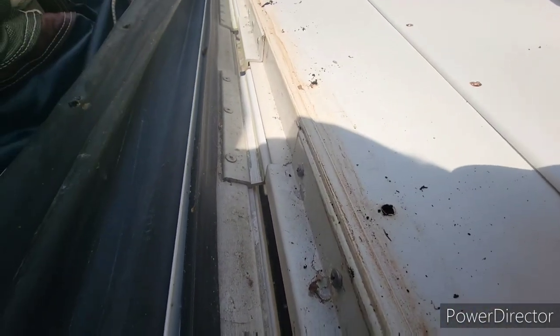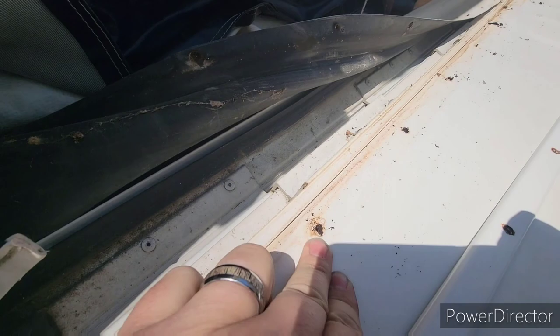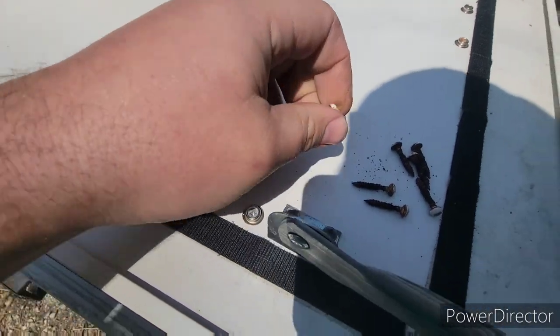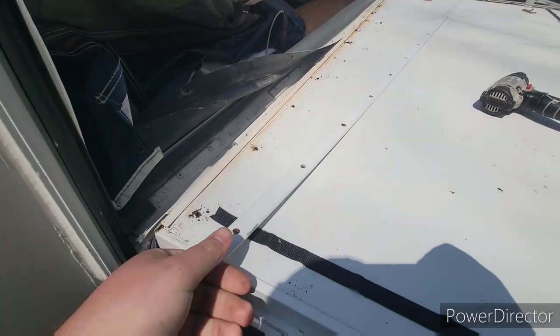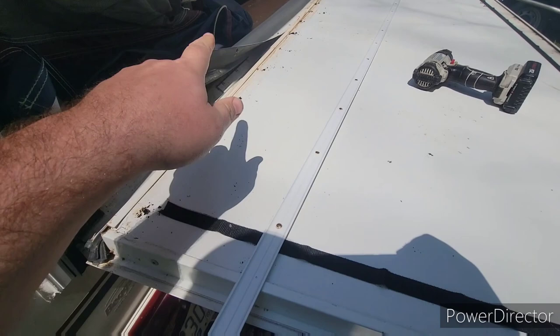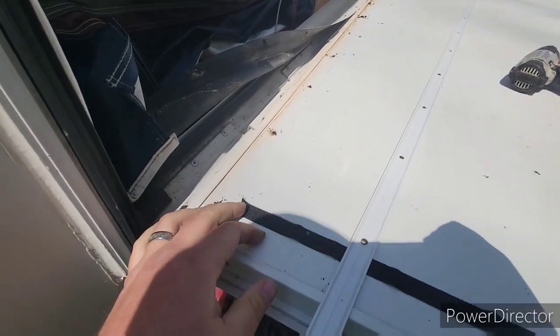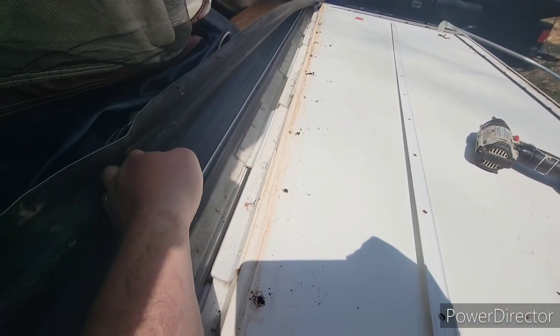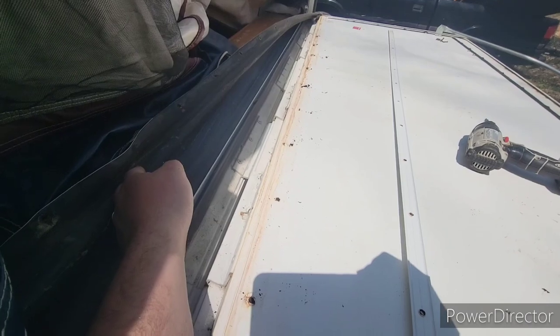I'll take those screws out. The front side were all screws, so when I put them back I'll use some longer wood screws because this wood is extremely rotted — the screws were actually to the point where they wouldn't even come out. Now that I've got those out and this trim off, I'll lay it to the side and reuse it. I'll drill out the pop rivet and take those screws out of the hinge, then set this aside and start disassembling it.